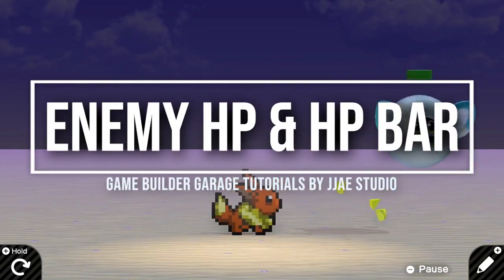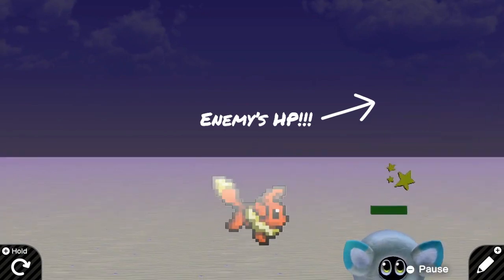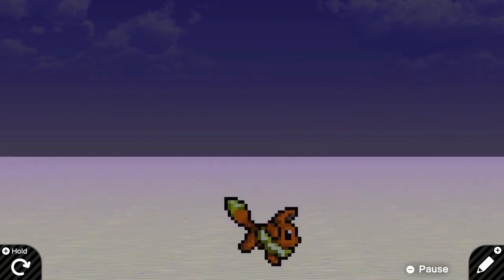Hi creators! In today's tutorial, I will show you how to add enemies HP. I will also show you how to add enemies HP bar. If you need more styles of HP, check out the video at the end of this tutorial.